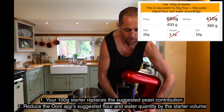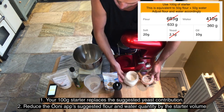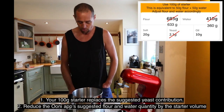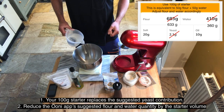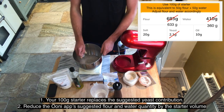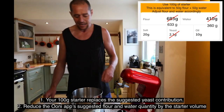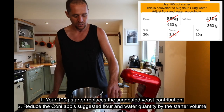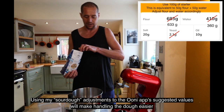I'm going to start with 100 grams of starter. Next, I'm going to use 360 grams of water. I'll give this a stir to mix the culture into the water. Now I'm going to put 633 grams of my Tipo 00 flour in.